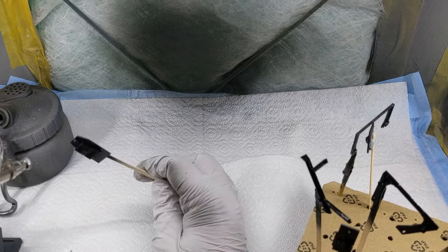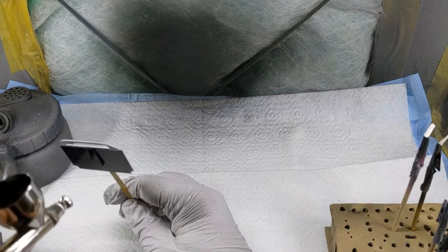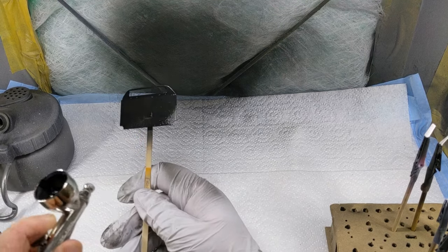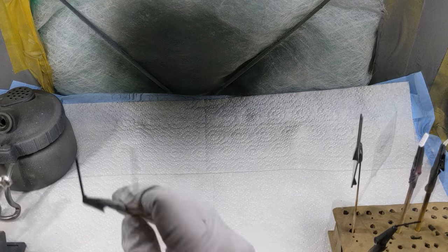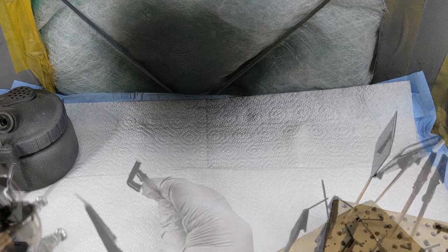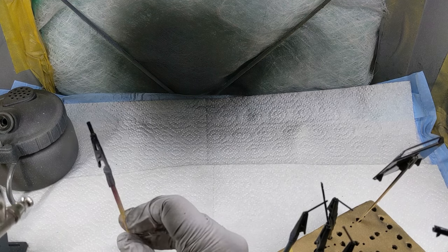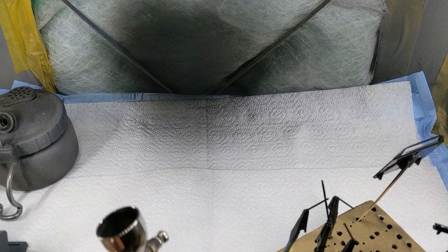Progressing on with priming all the chassis and interior parts. These are some of the parts for the visible sections of the engine and gearbox — it is curbside but some parts are visible from inside the rear wheel wells. As you can see there is quite a lot of parts to prime, quite an extended session, and the spray booth is getting dirtier and dirtier as I progress.